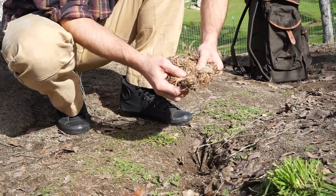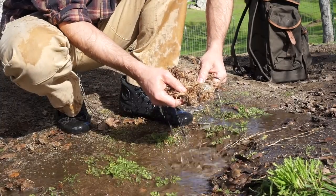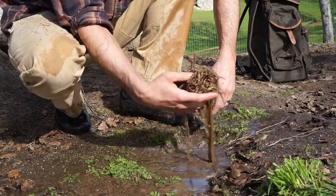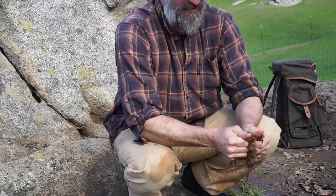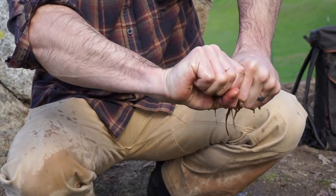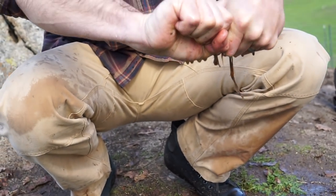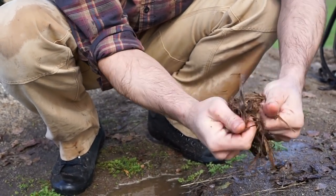Sometimes you're working with good dry natural material, and sometimes you're not. I'm obviously not going to try to light this with my lighter because it's soaking wet. So I'll dry it out as best I can.